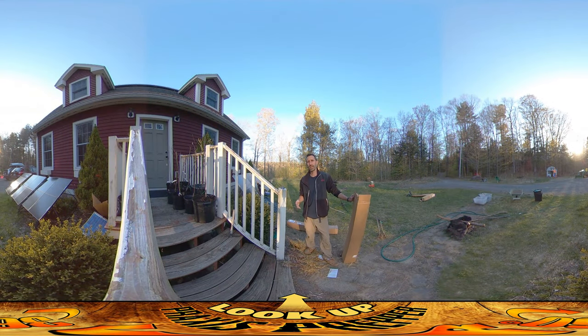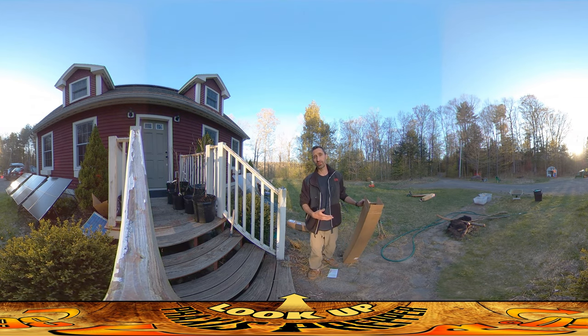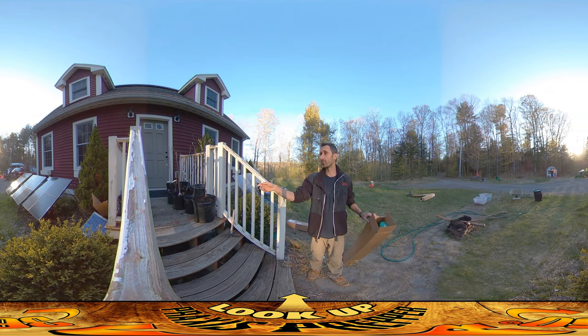Hey everybody, this is Praxis and today I'm working on the homestead, but not at the build site where I've been doing carpentry and pouring concrete and all that kind of stuff. There are other parts about creating a homestead, and today what I'm working on is the orchard.